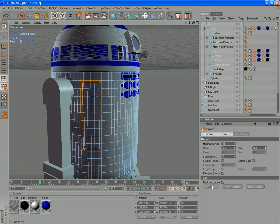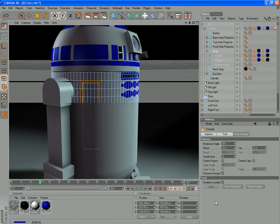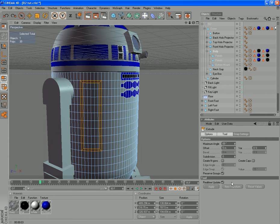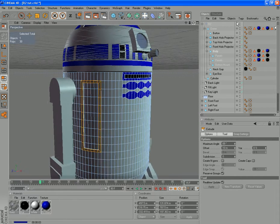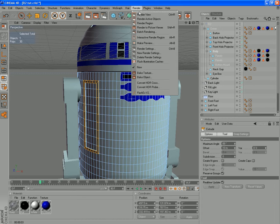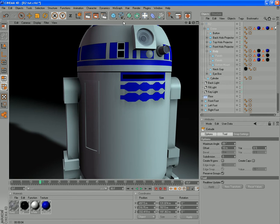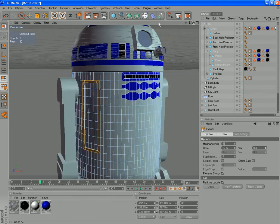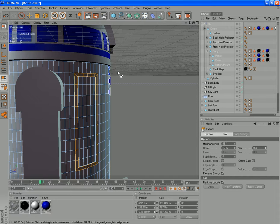I don't know how much yet. 5 is looking a bit too small, so we'll go back and try 10. There we go, that's looking okay there. So it looks like it has a bit more depth.